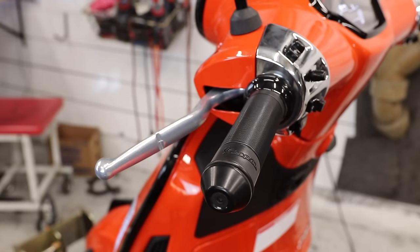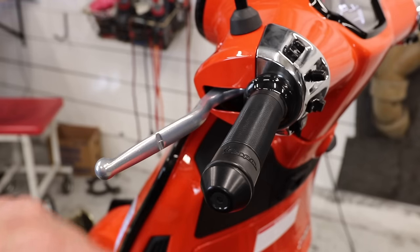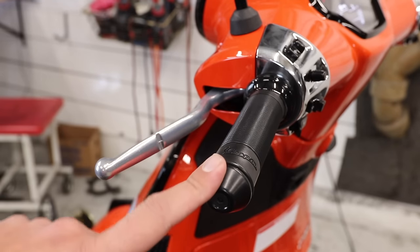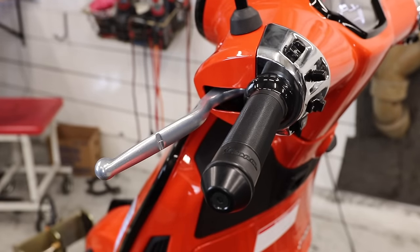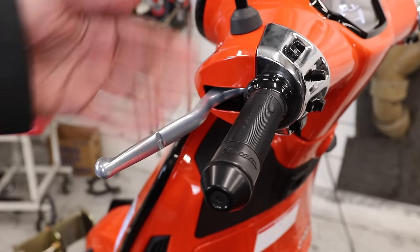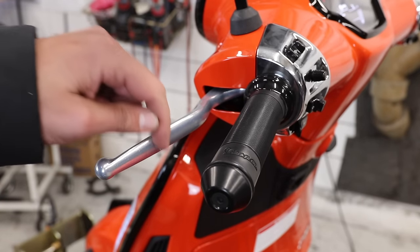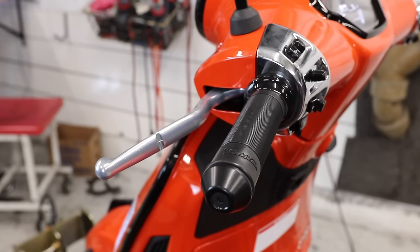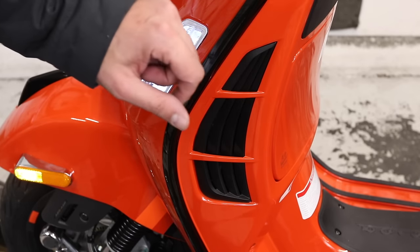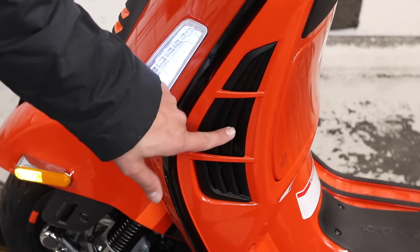Vespa says that the redesign of the fork is what allows them to have moved to this smaller bar end, because the fork now has basically anti-dive technology — it's more of a parallelogram shape and they don't need as much weight up on the bars because the vibration should be cut down at the fork. Next to that, you have a new brake lever which has a little channel in it. This is meant to break off if your bike falls over, so you ideally don't destroy your master cylinder. It's the first time we've seen Vespa put these on the GTS. Just a small aesthetic change — there used to be fins on the GTS, then they switched in the 2020 model year through 2022 to a honeycomb style. They have moved back to the fins, so you've got the shark fins on here again.